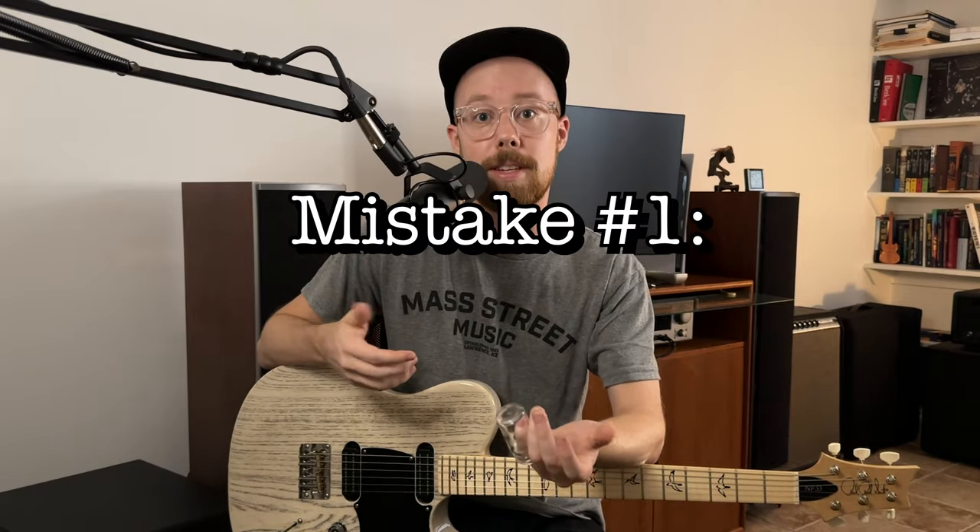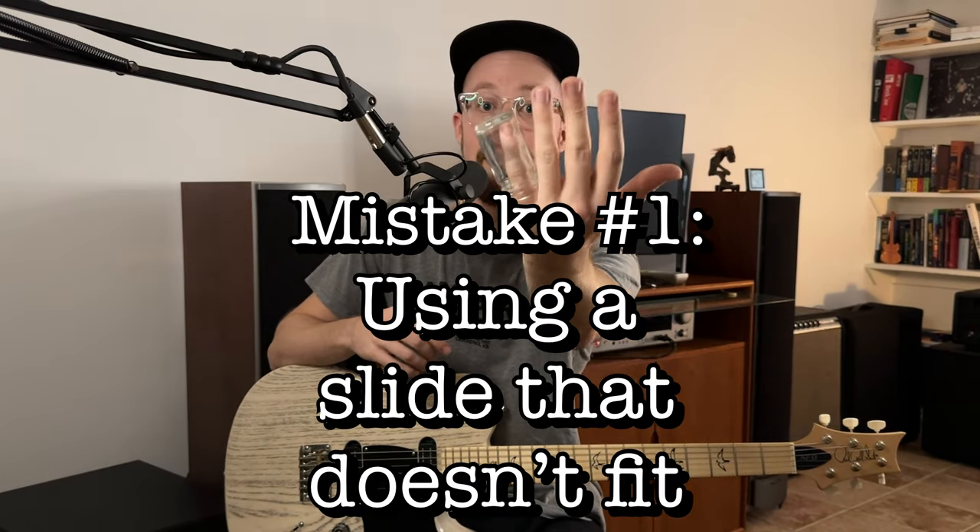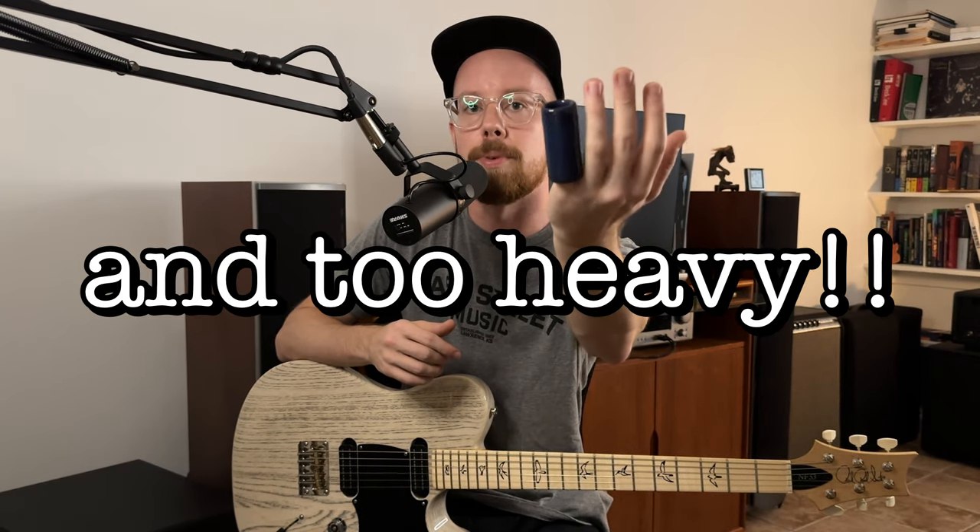The first mistake is using a slide that doesn't fit. Most commonly it'll be a slide that's too big — even if the inner diameter isn't terrible, sometimes you'll see people wearing these huge thick chunky slides that are just cumbersome. If your slide is too big it can really hinder your ability to maneuver up and down the neck in a fluid, fast, and accurate way, and it can make it a lot easier to fret out.